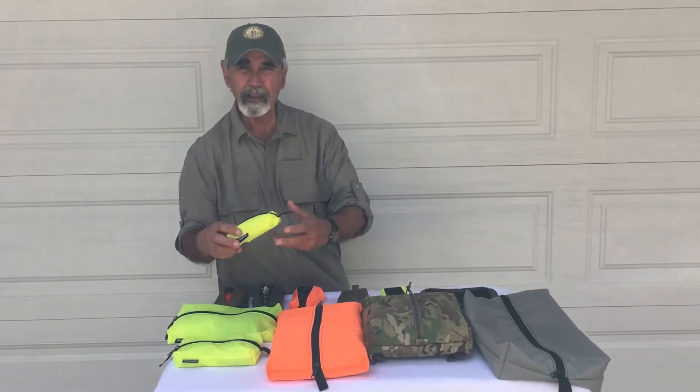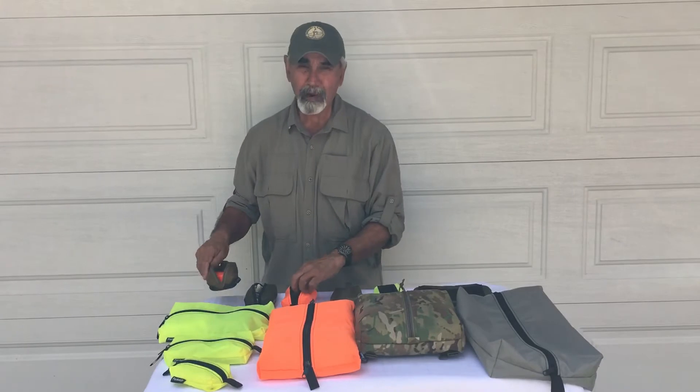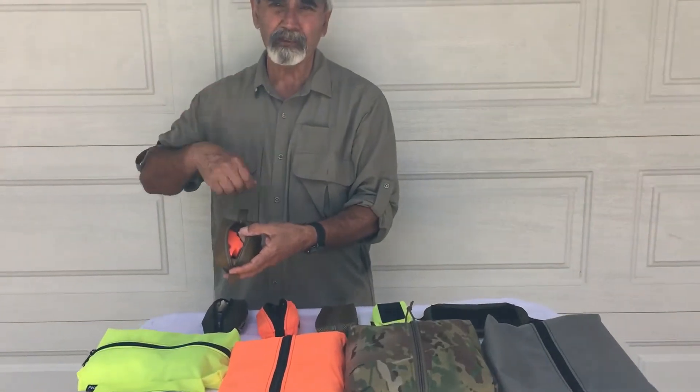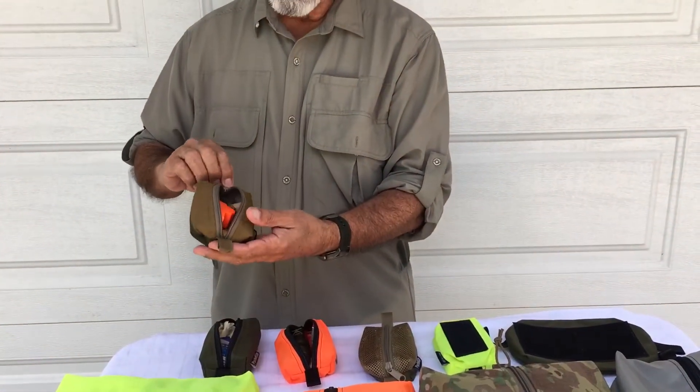We'll start with the small Handy. The small Handy is probably my favorite that I use the most. Here are just some of my own personal pouches — the small Handy. This one here I use for dog treats and a dog whistle. I usually have that hung on my shoulder harness on my pack. You'll see it in a lot of my pictures. It's for the dogs in the backcountry when we take them in the backcountry.